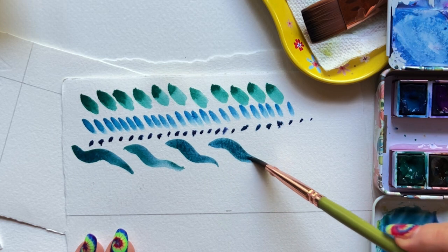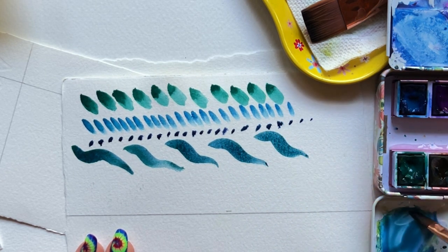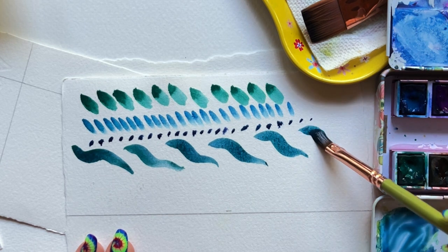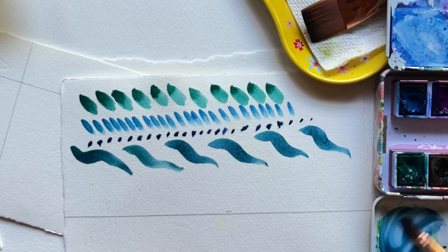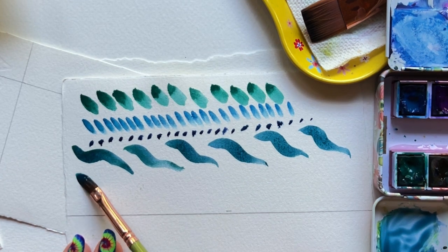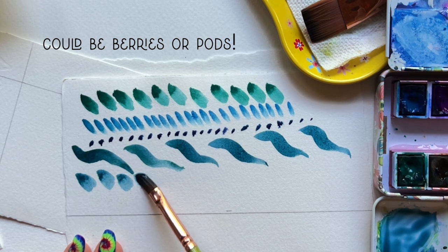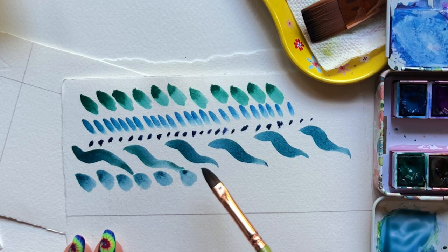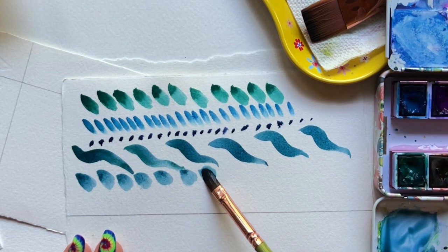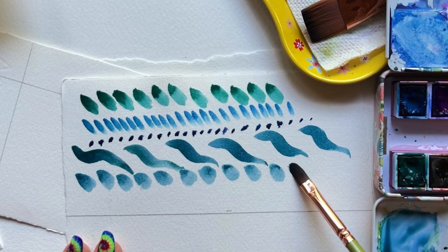Load that brush up again and we're going to press and wiggle this time — press, wiggle, lift. What I love about this is where the paint collects towards the tip of the brush, depending on how much paint you have. These could be instant berries, instant little pods. These put next to each other very closely, almost touching, could become greenery in a distant landscape.